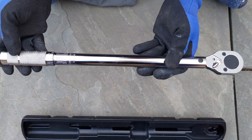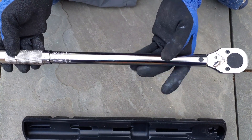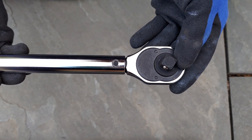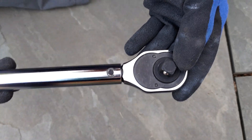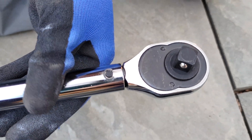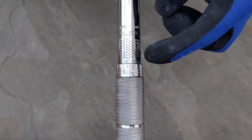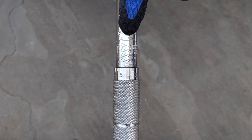Let's go over the basic parts of the torque wrench. First, this is the square drive. It is one-half inch drive and it will need to be used with compatible one-half inch sockets. In addition, this is the torque scale. This dial is turned to obtain the correct torque setting in between the larger values on the torque scale.